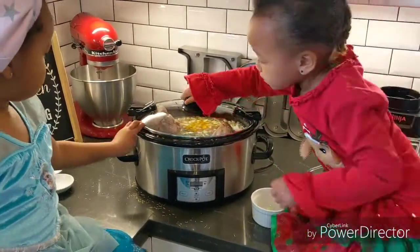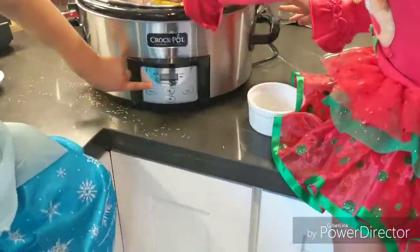Cover and turn on the crock pot on high for about six to seven hours, depending on the type of crock pot you have.